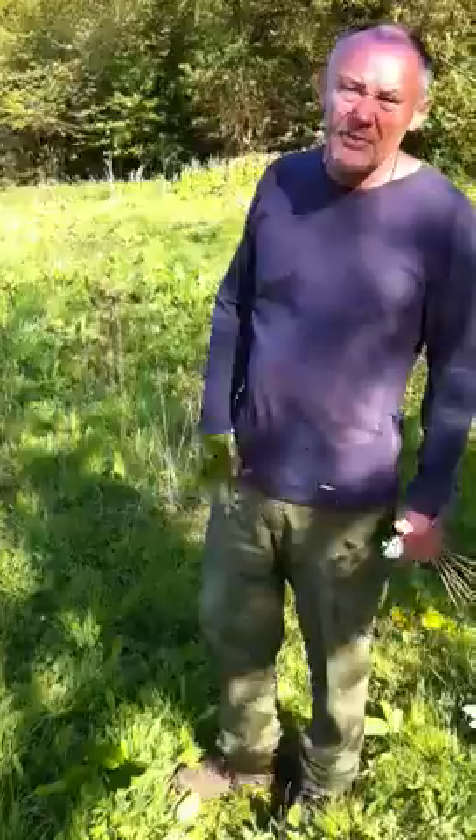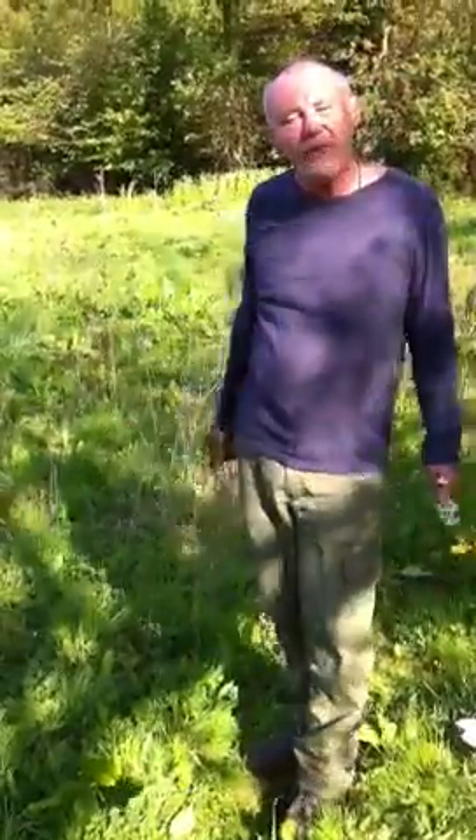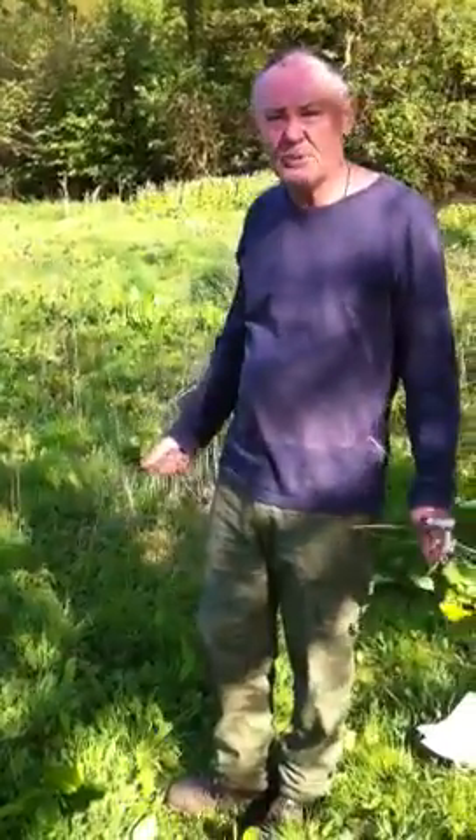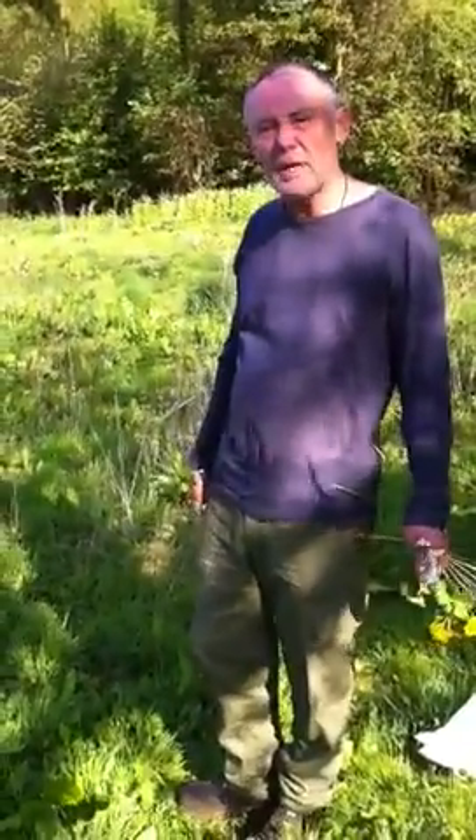In Kent, the Garden of England, that tree would be about 15 foot high and spread. Here, it will be considerably smaller, dwarfed by the conditions, but still strong and healthy nonetheless.